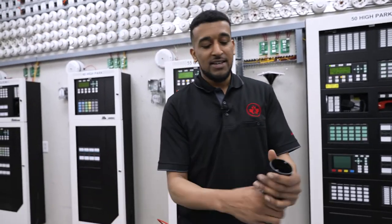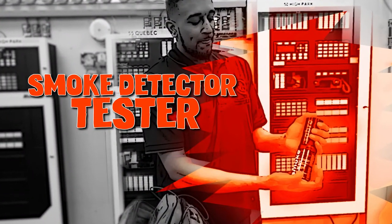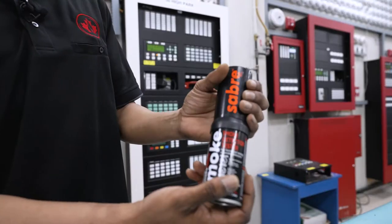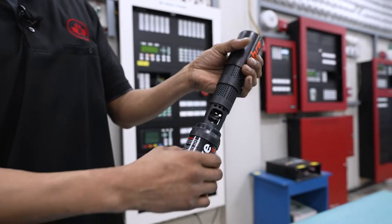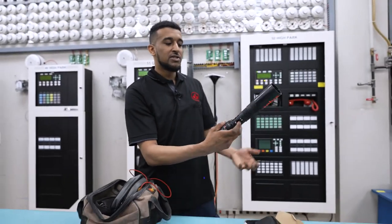My next favorite device is our Sabre smoke detector tester. This is used to test smoke detectors. We use this very easily — it opens and closes like a pop can or like your mom's hairspray at home.